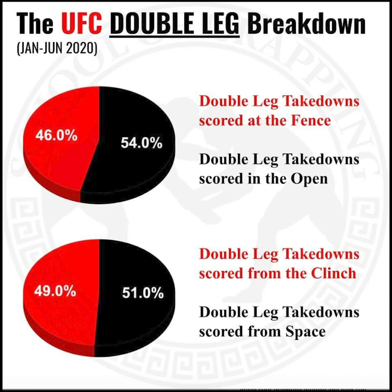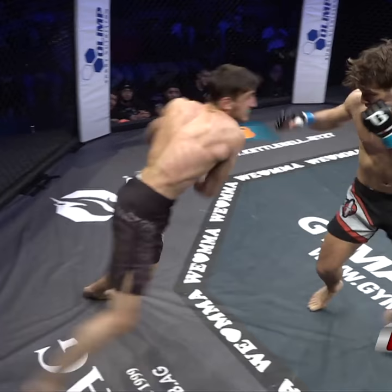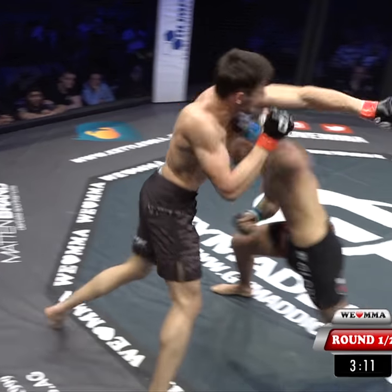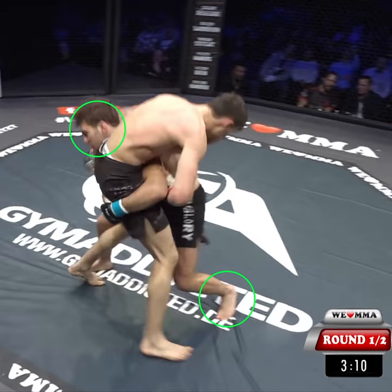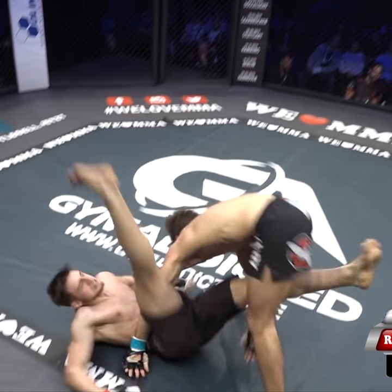Now let's look at the same setup, this time starting from space and ending in the open. The opponent tries to break out of pressure and is met with the same left overhand and gets wobbled. Tobias gets the head to the outside, changes levels, and cheat steps back to finish the near side double leg.